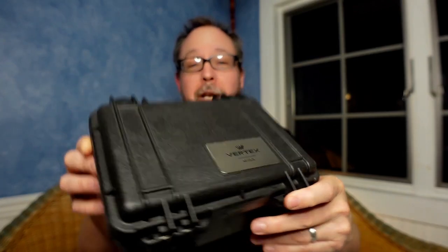Hey there, it's Bobby Legs and welcome to another episode of Bobby Legs Loves Watches. Today I have an unboxing and first impressions of the Vertex M100.